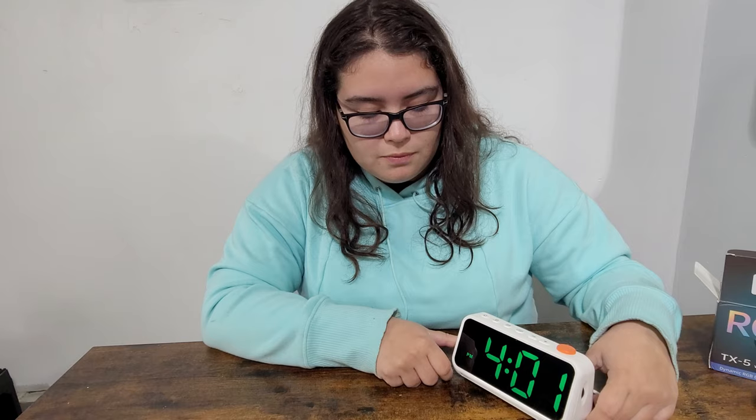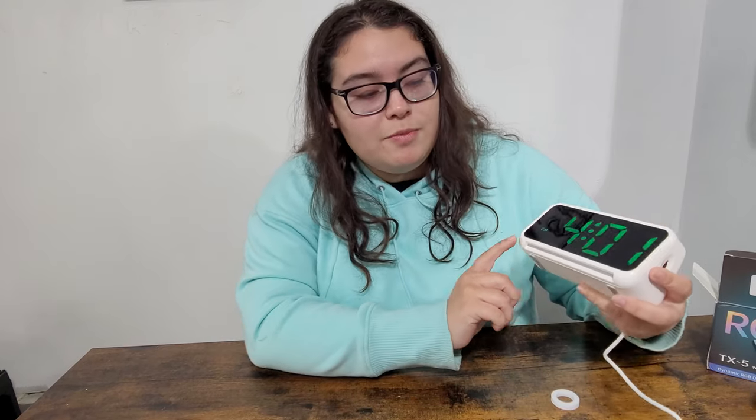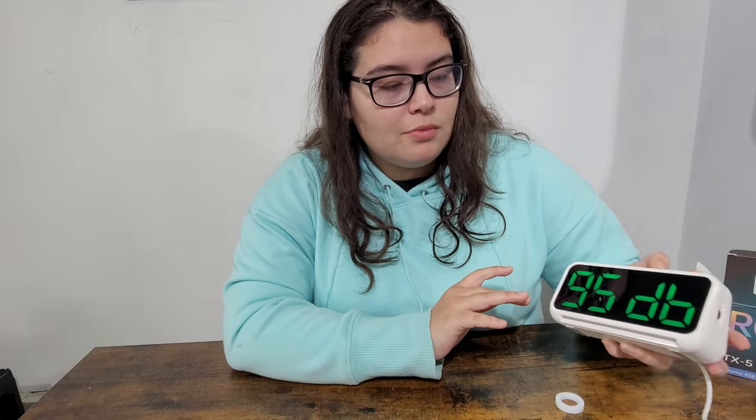Let's try putting on an alarm to see how it looks and sounds. The alarm will flash a red light indicating that the alarm is on, and to snooze it you just click the snooze button. With the alarm clock you can actually adjust the volume by holding the volume and light settings button.